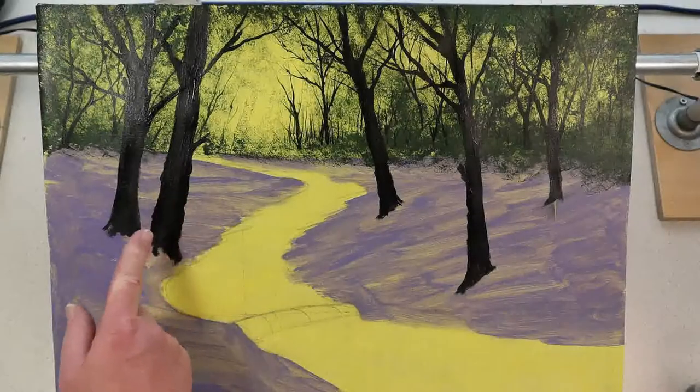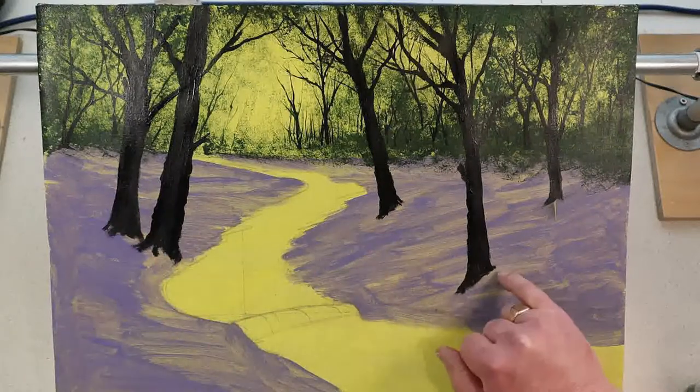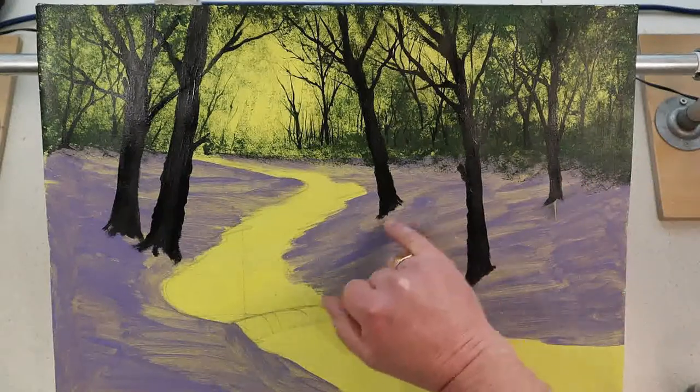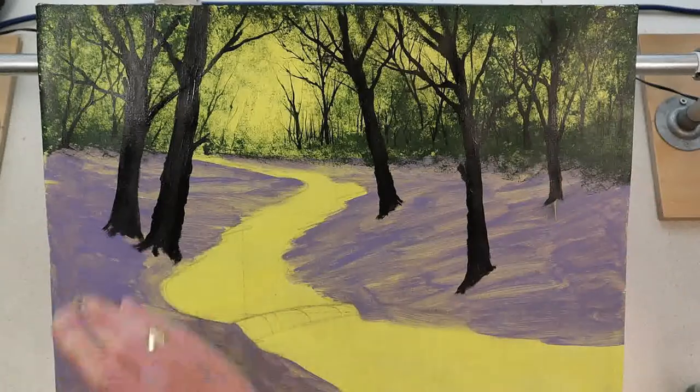I give them some lovely knobbly bumpy edges and I've given them some little feet. Notice the angle of the feet. Because this ground is going downhill, I've had them sort of cut off at a bit of an angle here, to give the impression that the ground is sloping down.